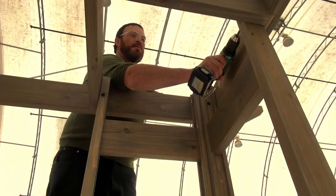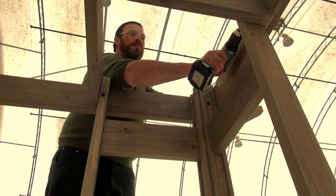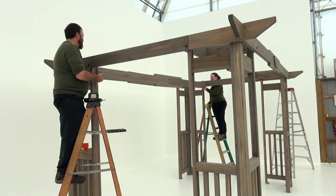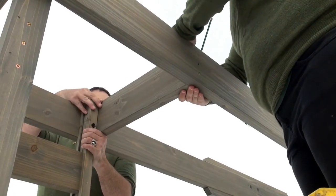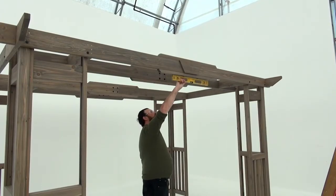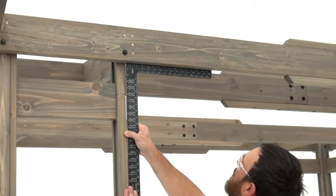Install a second beam twenty and three quarters in the same manner. Then repeat each step to install an inner beam assembly and two beam twenty and three quarters on the other long side. When you're done, check to see that all the beams are level and square to the posts.